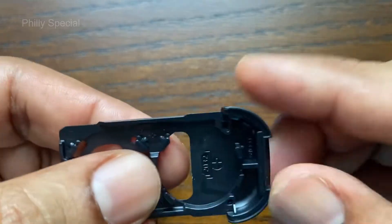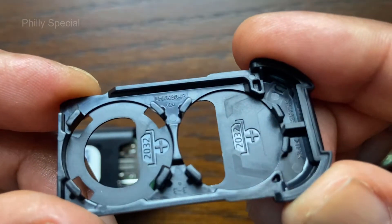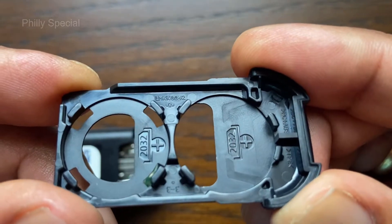Replacement batteries can be found in most stores where batteries are sold. A link for the battery is included in the description section below.